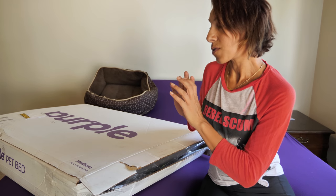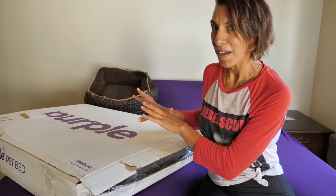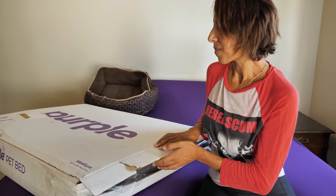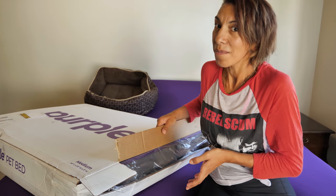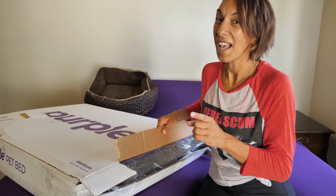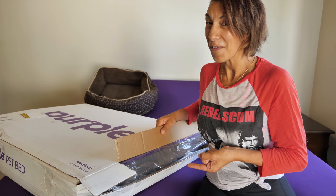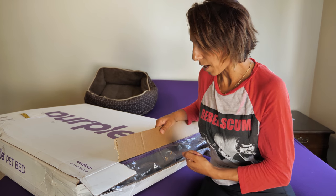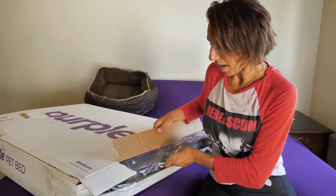I've tried two other pet beds from two other companies that I work with and he always rejected them. So let's see what's different about the Purple pet bed and if it's really going to be different. I haven't opened it yet, so I'm going to open it.